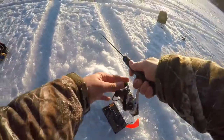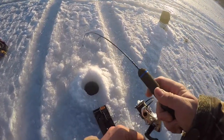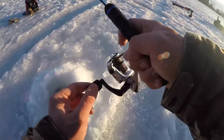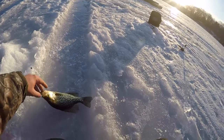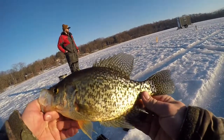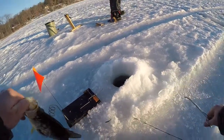Just let a fish go — we got one running on the finicky fooler, got him! It's so nice seeing that flag up from a ways away — big one! That is a freaking giant crappie — look at that — on the finicky fooler. He gobbled that thing. That is a gorgeous, just a gorgeous crappie.